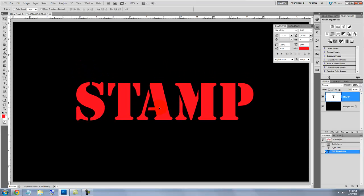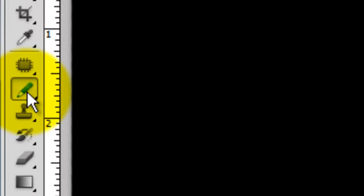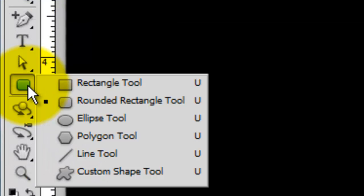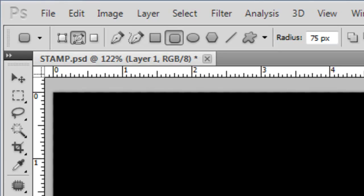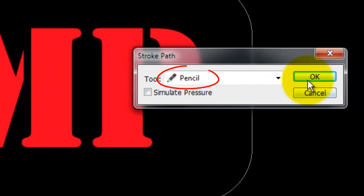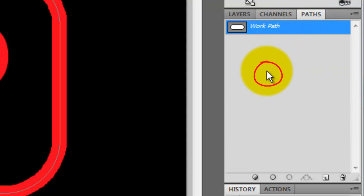We're ready to make the border around our text. Click on the New Layer button to make a new layer and call up your Pencil Tool — I'm choosing a 20 pixel size for this example. Call up your Rounded Rectangle Tool and make sure the Paths icon is highlighted. I'm choosing a radius of 75 pixels based on this document's size and resolution. Click and drag a rectangle over your text, then right-click on it and choose Stroke Path. The Stroke Path window will open — make sure the tool is Pencil and Simulate Pressure is unchecked. To hide the work path, open your Paths panel and click anywhere in the empty area of its window.